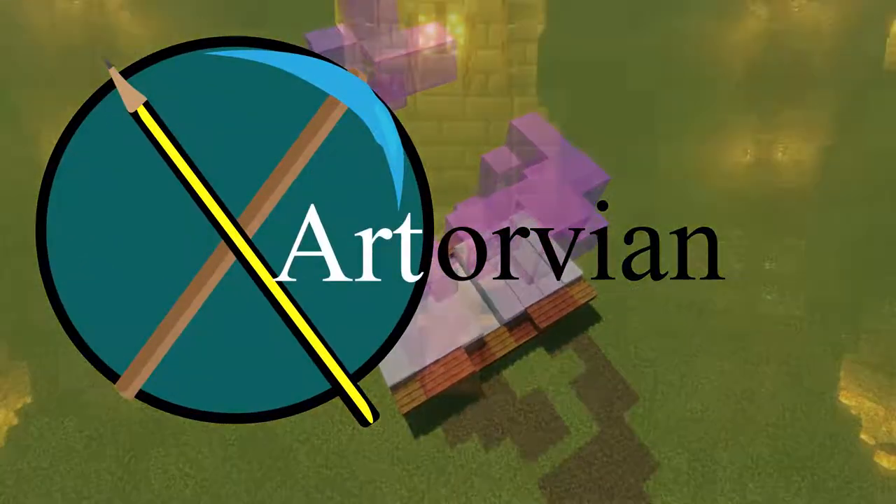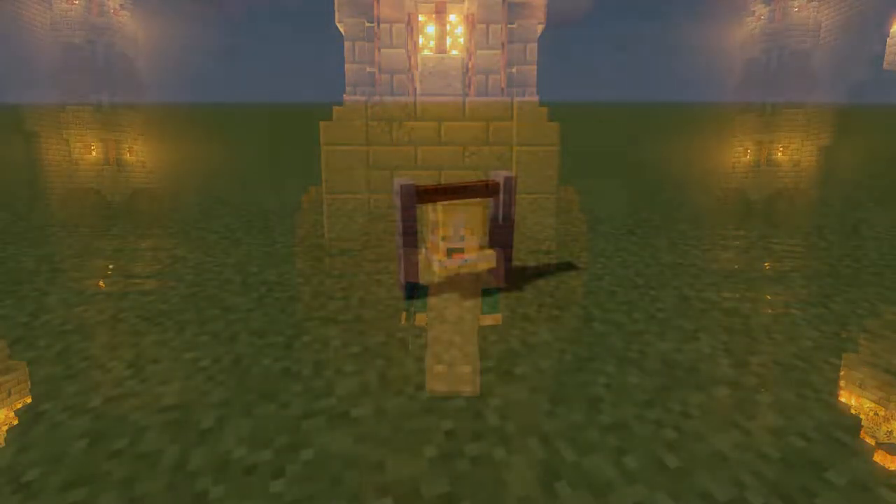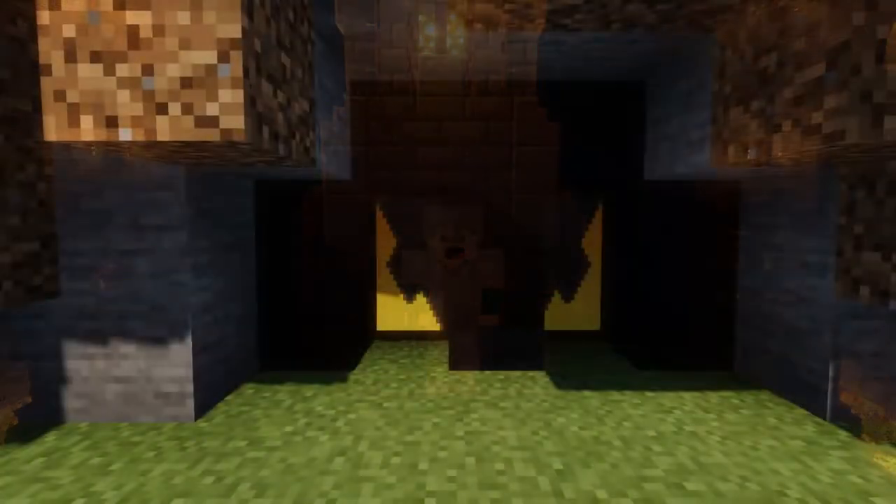The dwarves of yore made mighty spells, while hammers fell like ringing bells, in places deep where dark things sleep, in hollow halls beneath the fells.